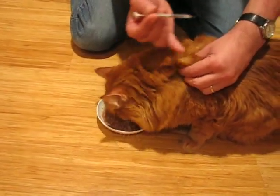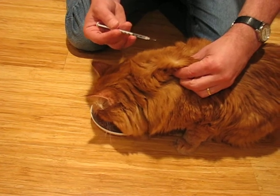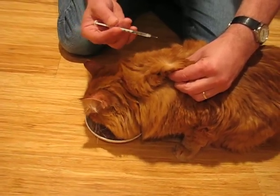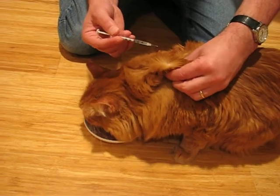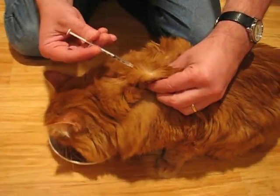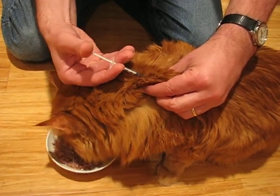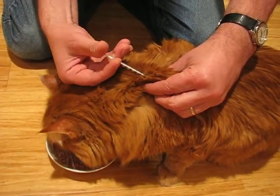A great technique for shooting your cat is to let their face get buried into their food. Lift up a nice, good-sized skin fold. If you have trouble seeing, sometimes we do, you can blow on it to separate the hair. You can hold up the hair.